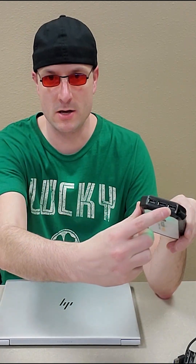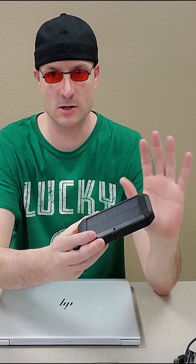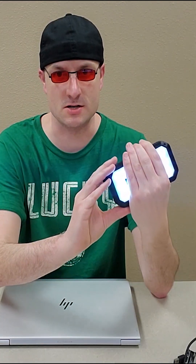This particular one comes with three USB ports right here. You double press and it also works as a light as well. You can actually trickle charge a laptop with these devices and I'm going to show you how to do that today.